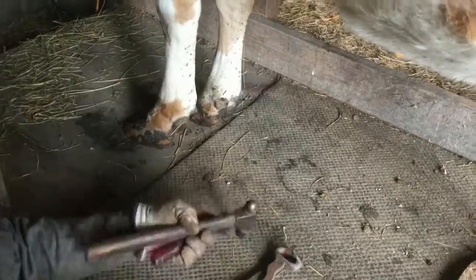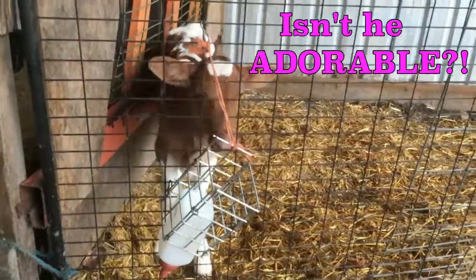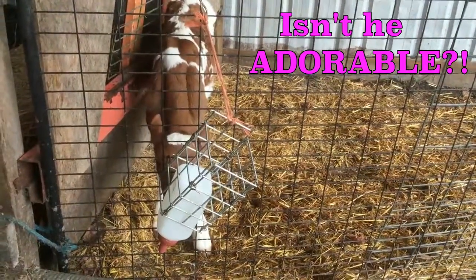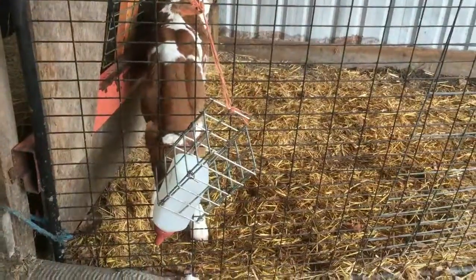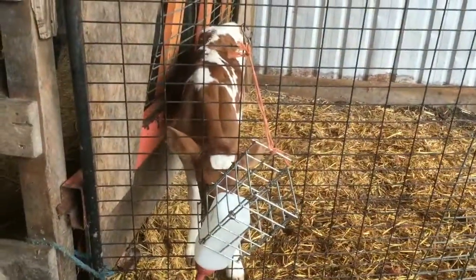The front feet look pretty good to me, so we'll leave those. Alright, awesome — thank you, Lance! Jelly Bean, you're not thanking him now, but ultimately you're thankful. And there he is — he just had his horns disbudded yesterday so he doesn't grow big horns and try to stab us when he's older.